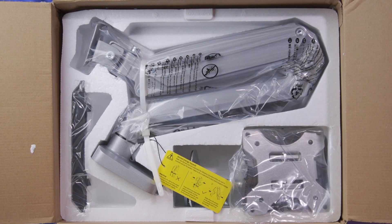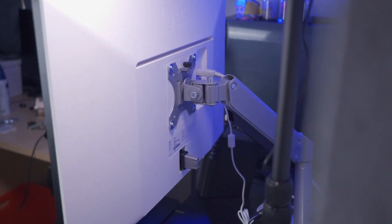A word to the wise: when you open the packaging, if you decide to go with this monitor mount, be extremely careful about breaking the seal that keeps the monitor arm compressed. Because the moment you break it, the arm just kind of comes lunging right at you. So you don't want that anywhere near your face or your body — you're going to have a bad day. Let's just say that.